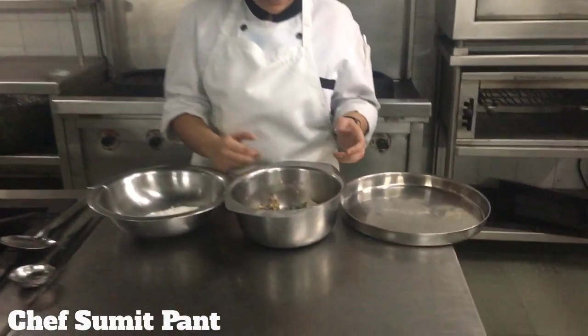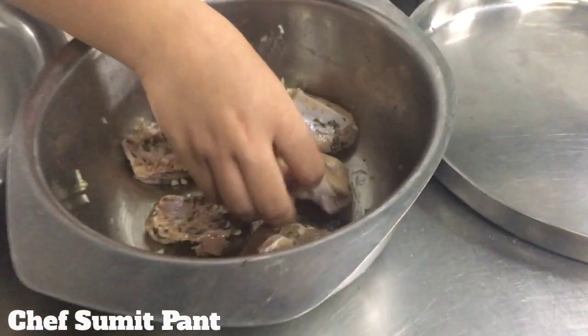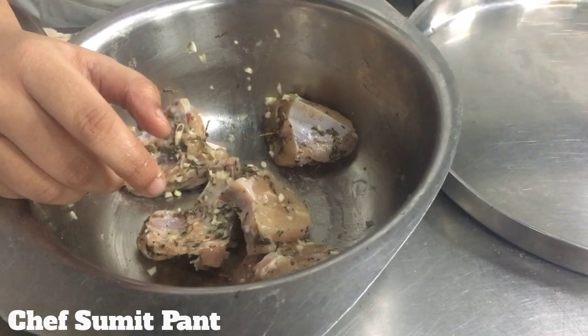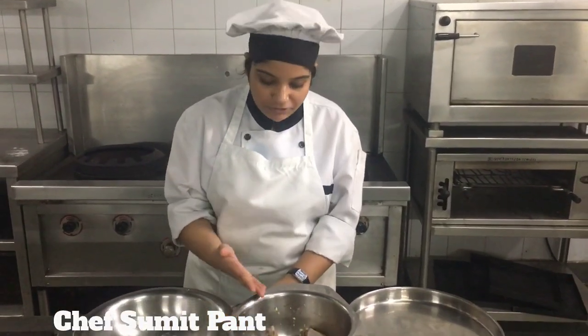So for this I have already marinated my chicken. The marination is oil, garlic, thyme, salt and pepper. The chicken has been marinated for half an hour.